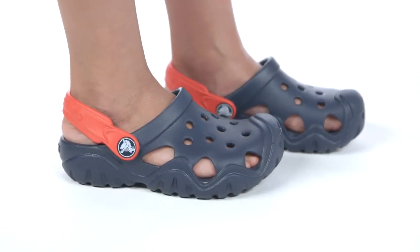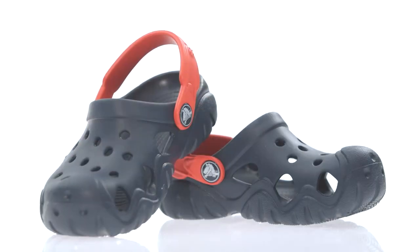At summer camp, at the beach, or just for fun in the backyard, the Swiftwater Clog is a great option for kids who love to get out and play.